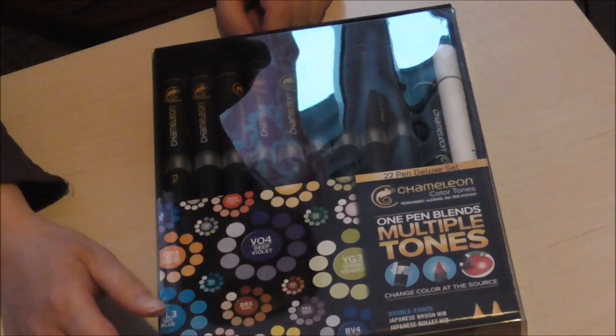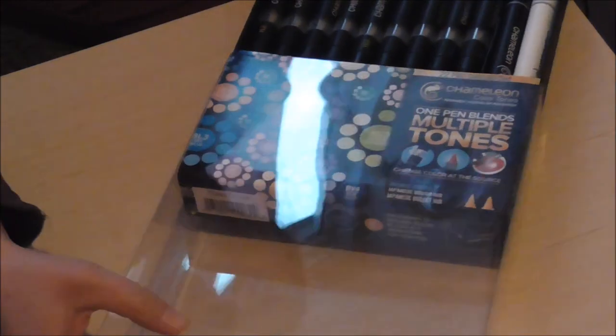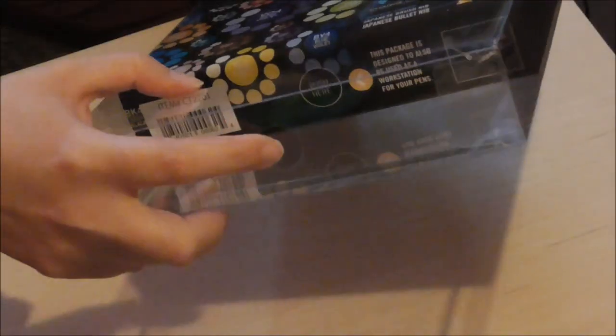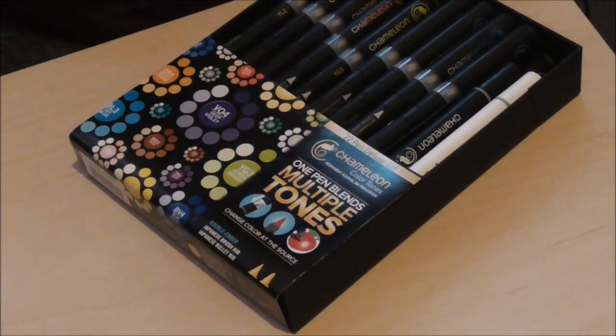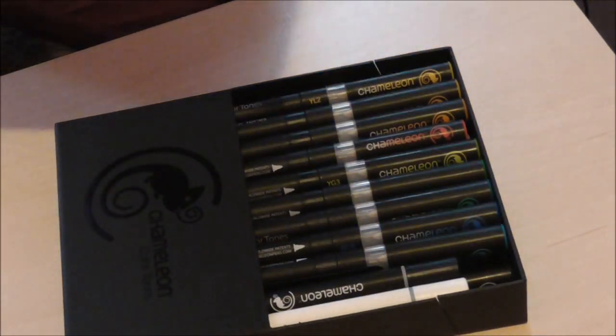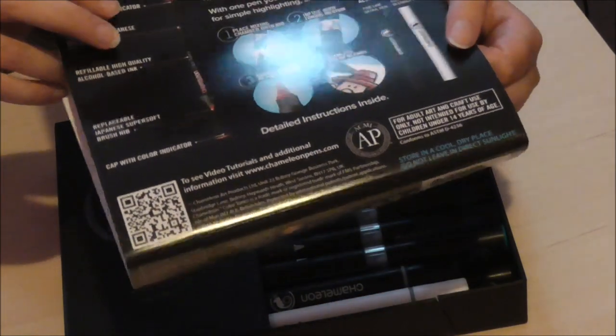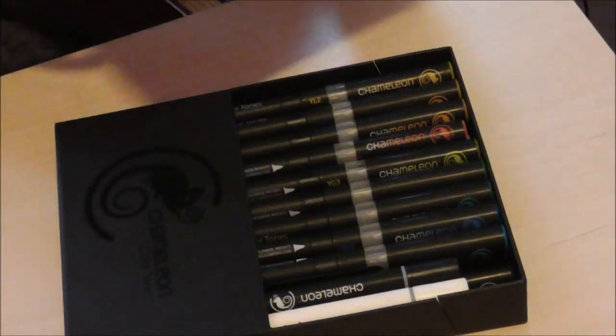So I had to do with this set, and it's a good set to start out with because it pretty much has all the basic colors you need. To open it up, there's a little hole in the plastic sheet and you just push it and slide it off. It pretty much explains how you're going to do the whole mixing process — you just take off the nib and put it into a chamber.